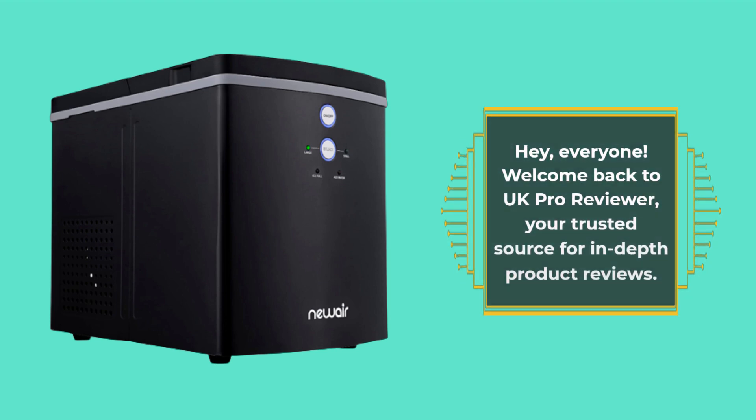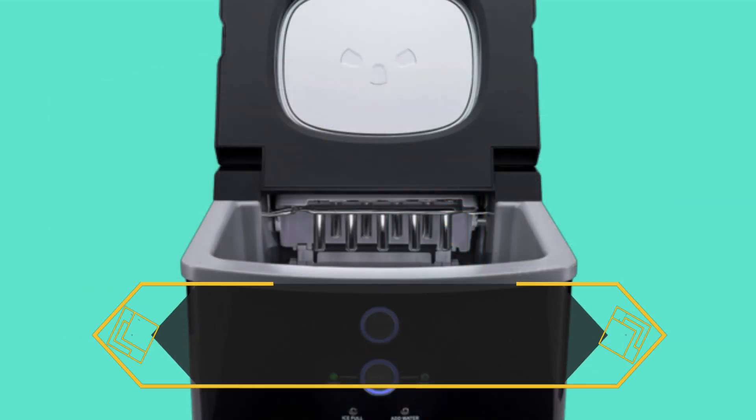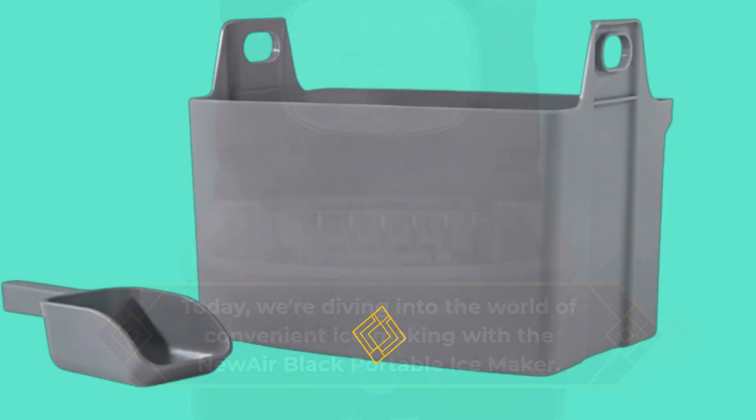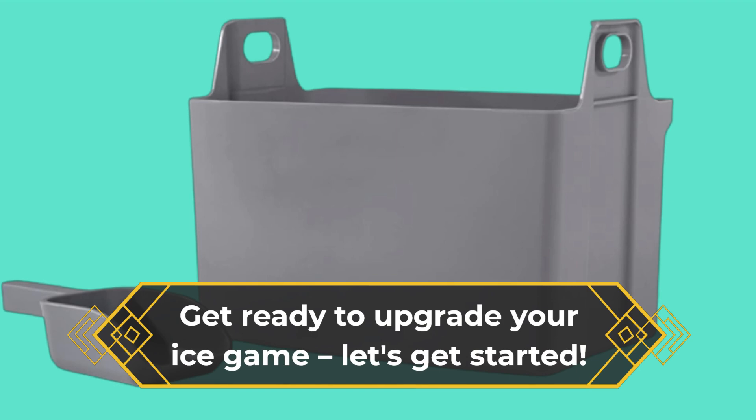Hey, everyone. Welcome back to UK Pro Reviewer, your trusted source for in-depth product reviews. Today, we're diving into the world of convenient ice making with the new Air Black Portable Ice Maker. Get ready to upgrade your ice game. Let's get started.